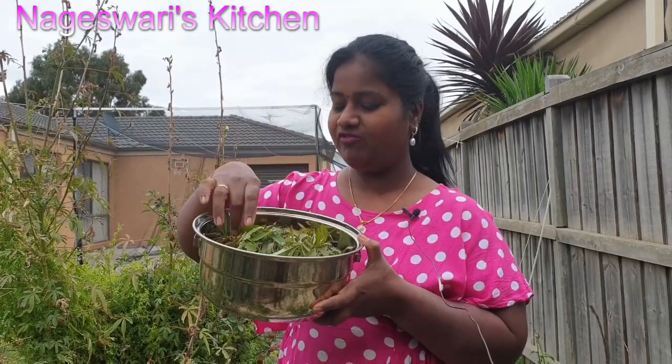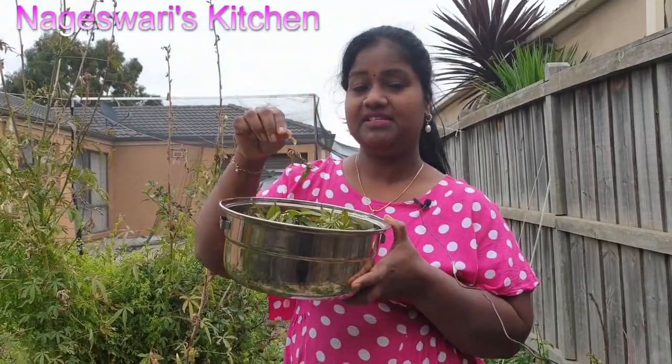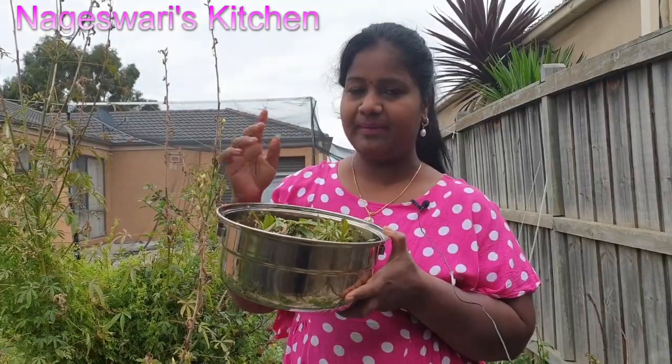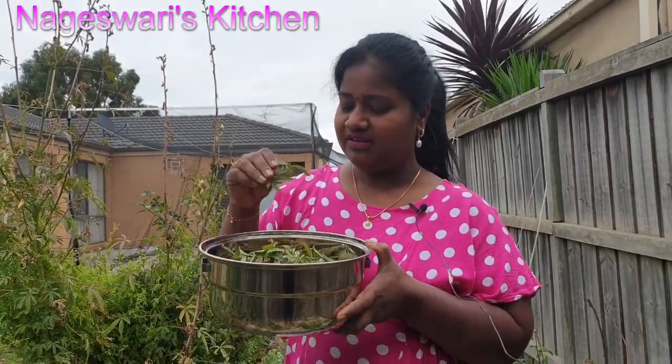These leaves from one plant — I picked even the dried leaves. This tastes so amazing as well when you make pickles, or even Gongura mutton or chicken, so it will taste amazing.